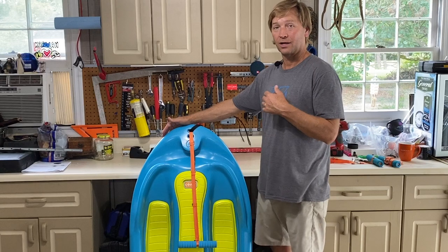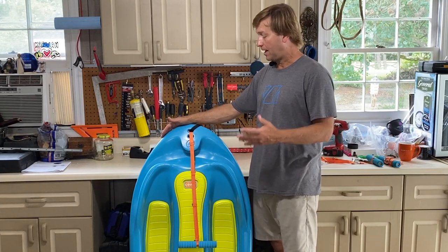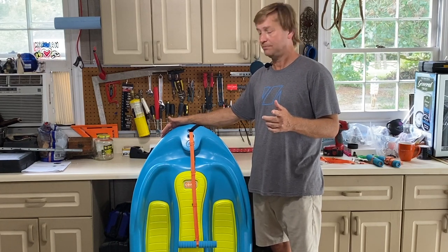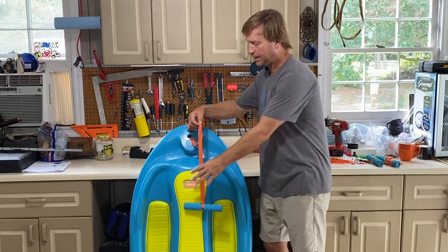We're finding a lot of people are commenting how much they love the new Coast Board. However, there's one issue that we think we are going to modify for next year's production. This was our first production run and everything turned out great except for the start-up handle.